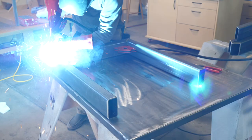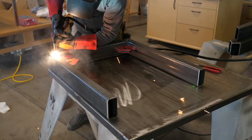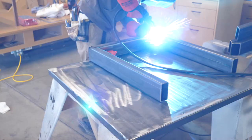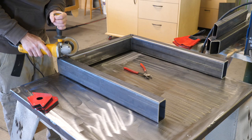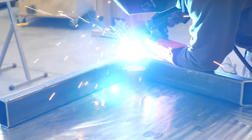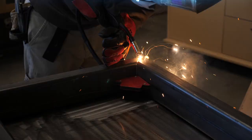Now it's time to tack weld the legs together. I get everything set just right, then start off with a mistake — I put two tack welds on the miters, which prevents me from making adjustments. When welding, heat causes things to warp and therefore pull out of square. By just having one tack at each corner, this allows for some wiggle room as the assembly is coming together.